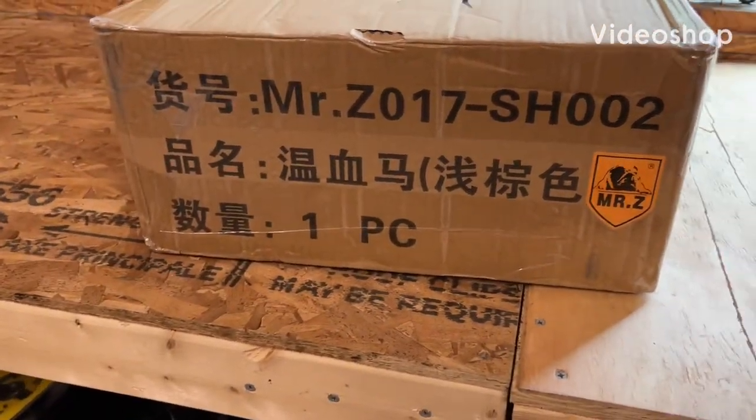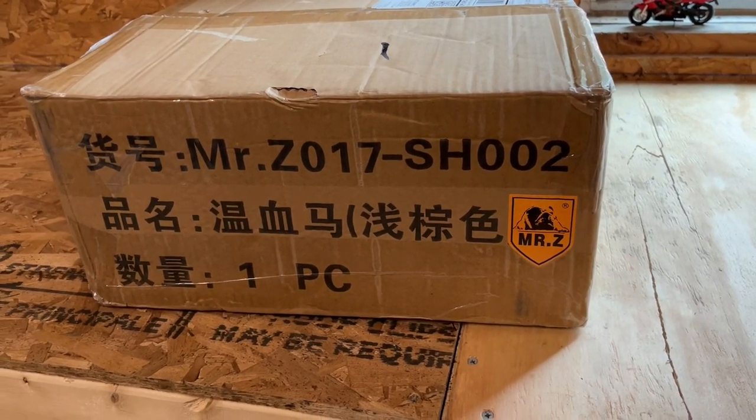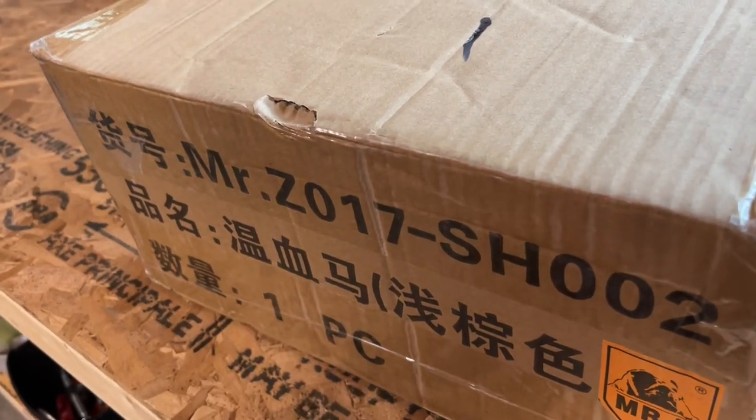Hey everyone, I just want to do a quick unboxing of the Mr. Z 1:6 scale horse that I got for my Back to the Future Part 3 display.